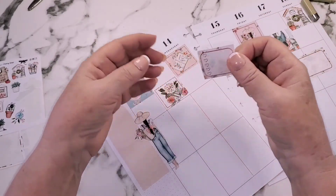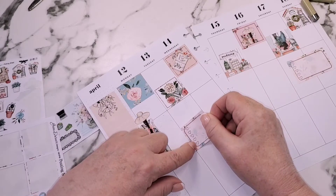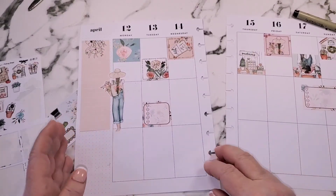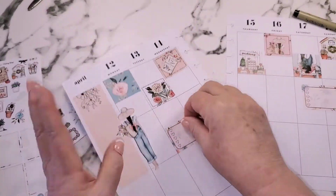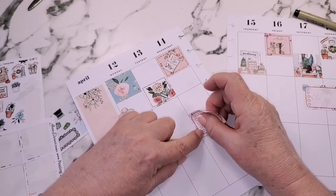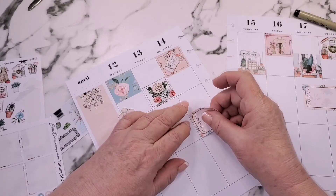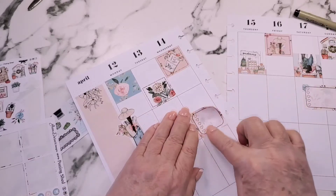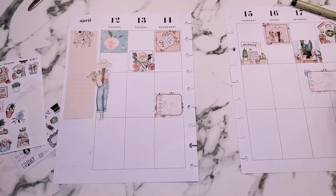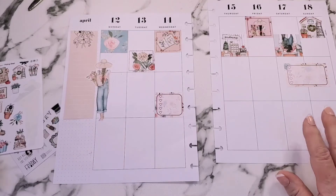I will put November and December in for my cleanup from Halloween and decorating for Christmas. I can put in a gift section for Christmas shopping, decorating, food, and all of that stuff. Now I need my boxes along the bottom — I need some florals and some boxes for down there.